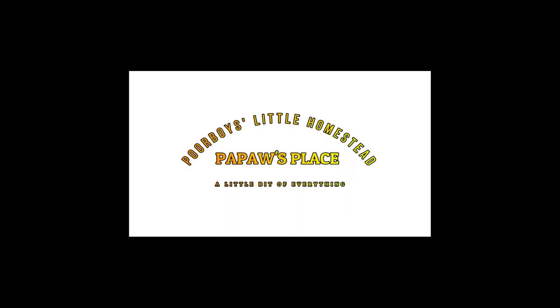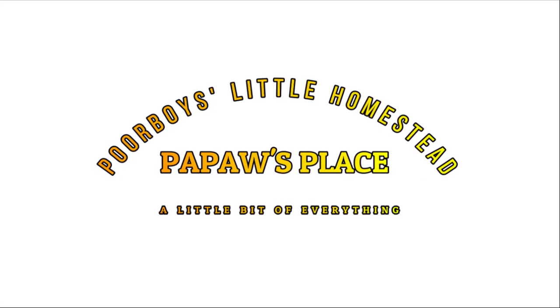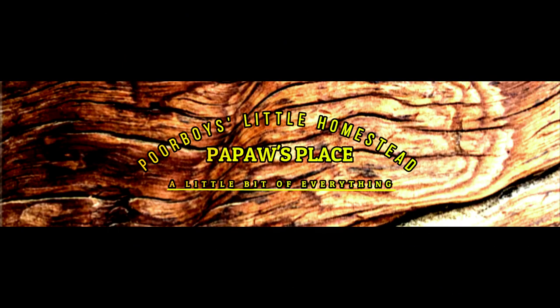Good morning guys. Welcome back to Poe Boy's Little Homestead slash Pawpaw's place. Today we're going to continue forward on opening our pool for 2022, what Pawpaw does to his pool. If you've been following along, you've seen on the first video it was more or less just uncovering the pool and seeing how well the Indy Swim winterization kit did, and how much leaves and stuff I had after approximately six months of being closed. And it looked dang good. I'm going to give it a thumbs up to the Indy Swim winterization pool closing kit.